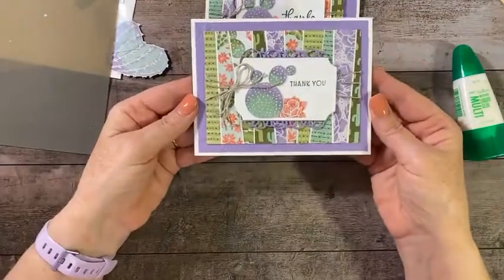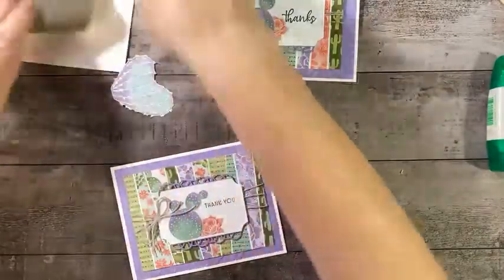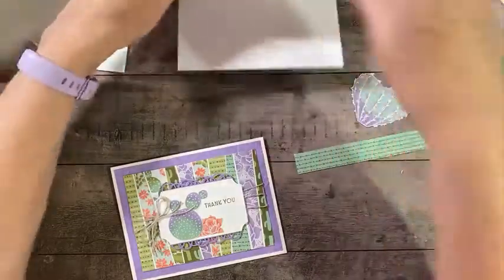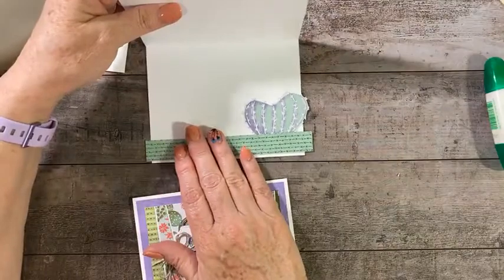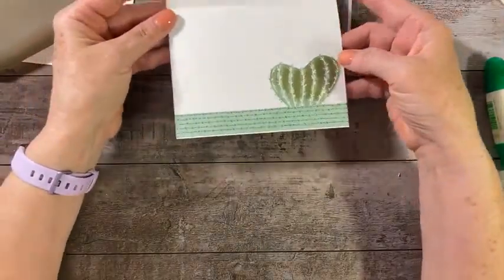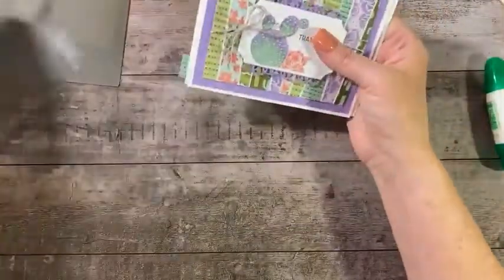Here is our finished project two. For the inside, I took a strip of designer series paper, added that to the inside of the card, set the cactus there, and glued everything in — no extra layer this time, though you could do the same on a layer. For the envelope, I just stamped some cactus images. That's project number two completed.